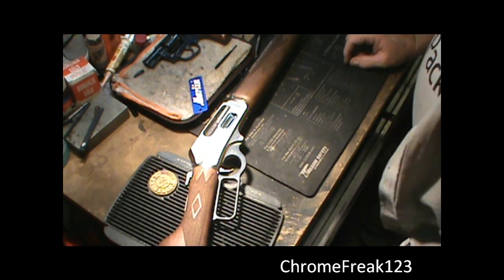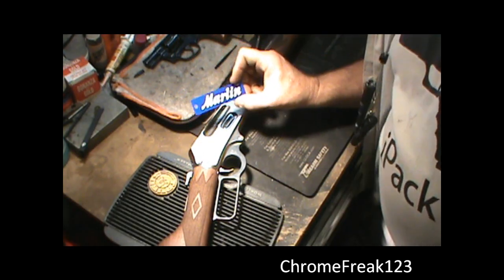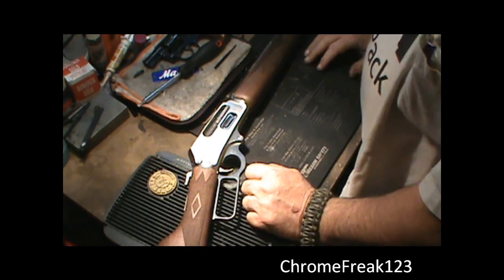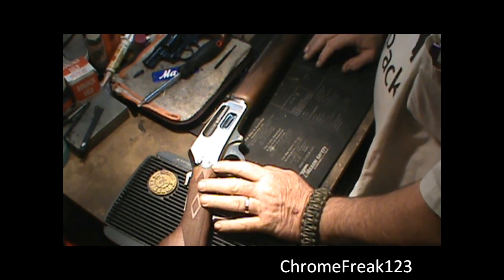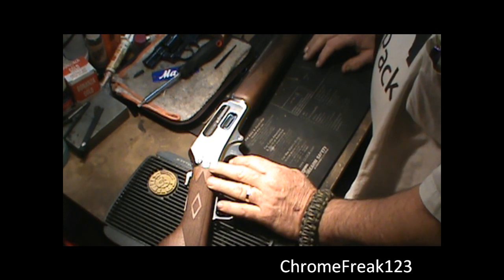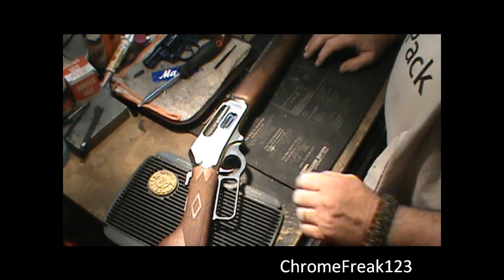Hi YouTube, Chrome Freak here. Marlin 1895, brand spanking new, just took the tag off it. What I'm going to do is completely strip this gun down — the customer wants a trigger job done, so I figured why not film it. This is more of what I want to do, is get this on film a whole lot more often.